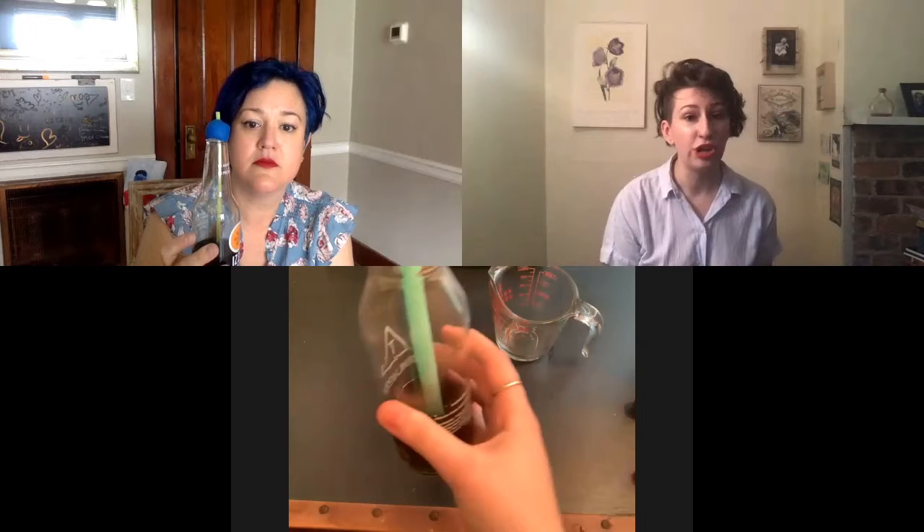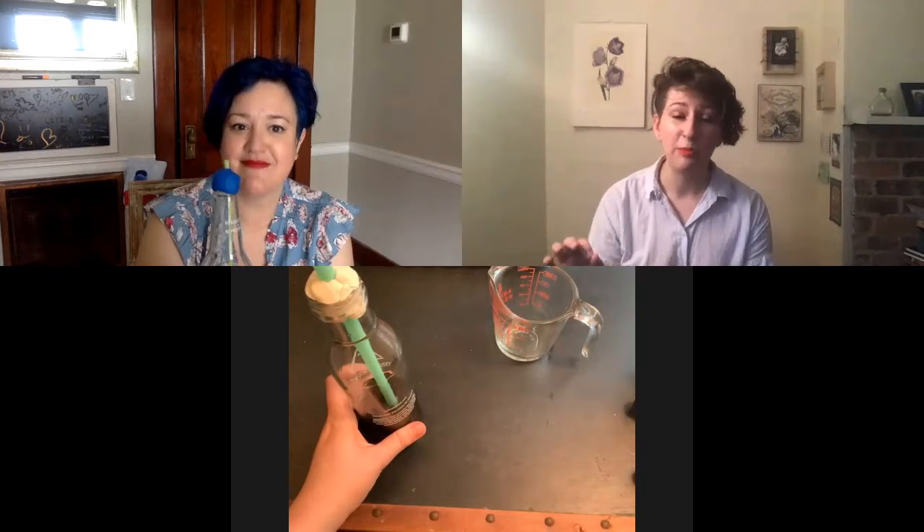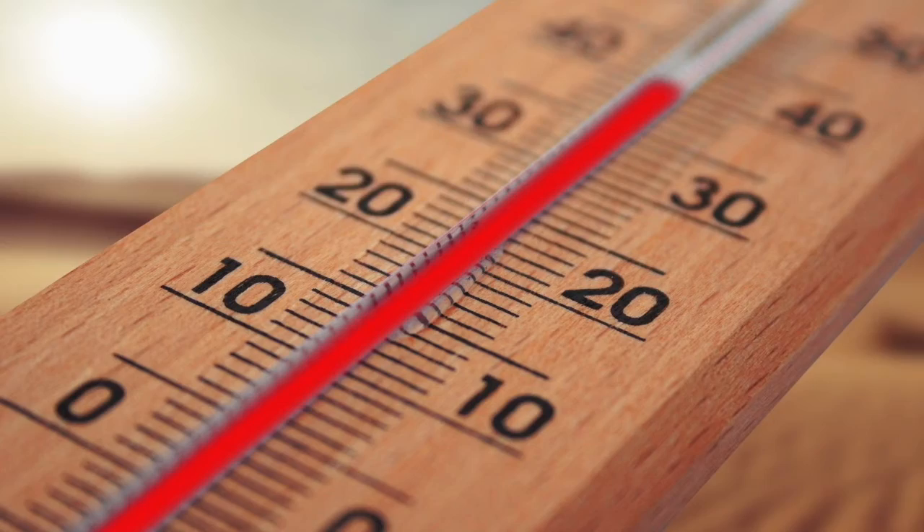Now you can experiment — put the thermometer in different places around your house or outside. You could double-check using a weather app or your fridge's internal temperature display, then mark those temperatures on the outside of the glass bottle with a Sharpie. Another experiment: does sunlight create enough heat that a sunny spot registers higher than a shady spot? Now that we have a DIY tool to measure temperature, let's talk about the science.